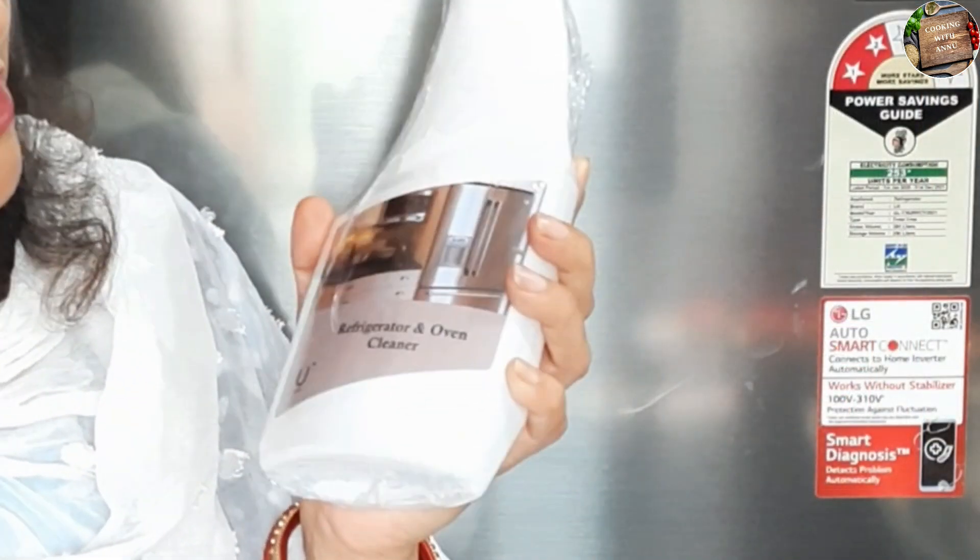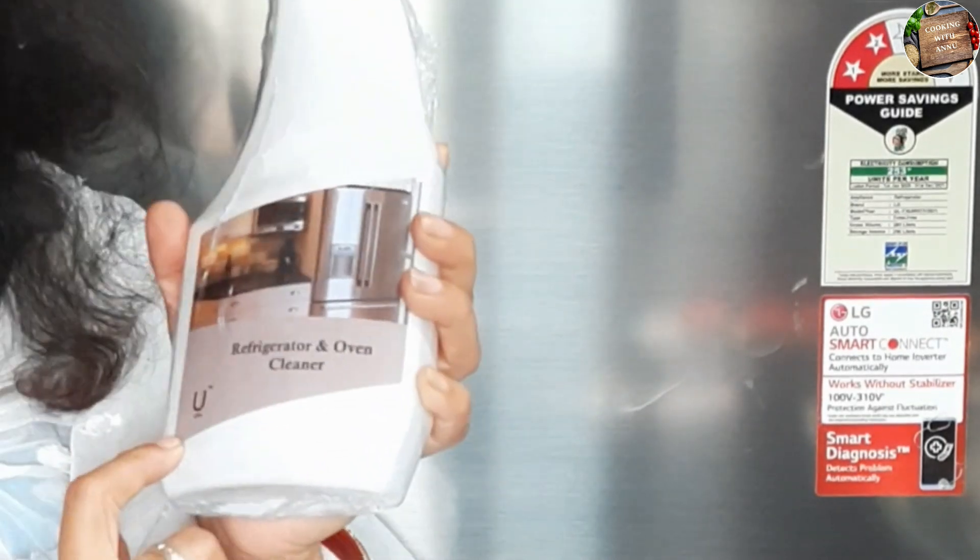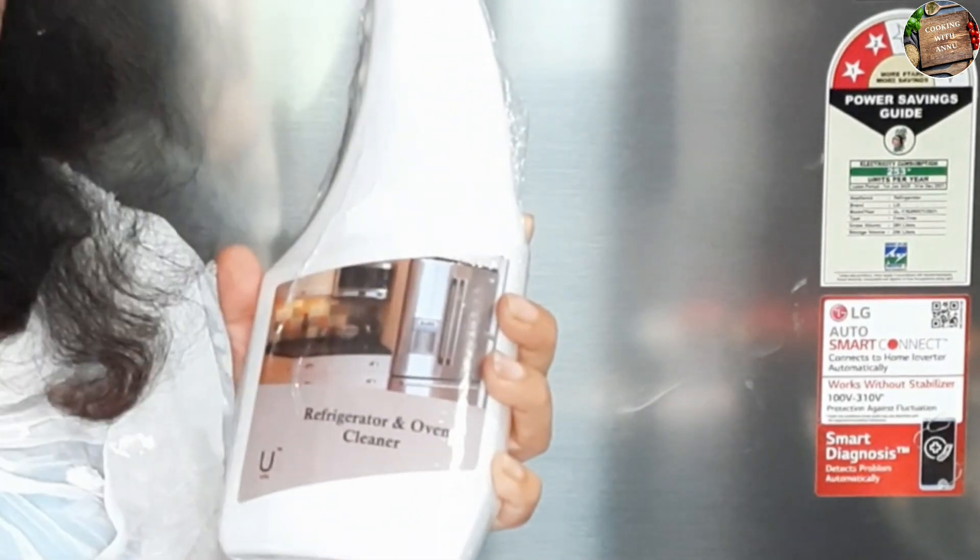Hello friends, I am Helo Singh and welcome to my channel. Today I will tell you how to clean my fridge and oven. For that, I have a product from Amazon which is a refrigerator and oven cleaner from Arba Company. This is a very amazing product.